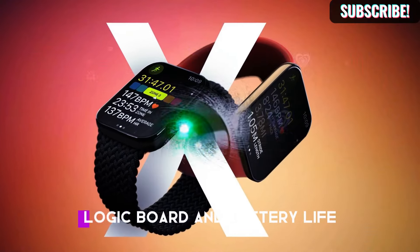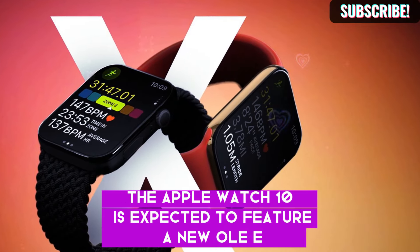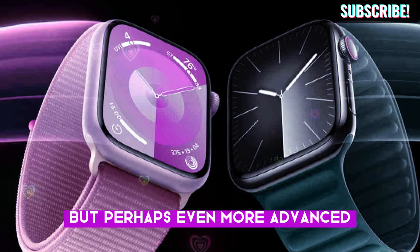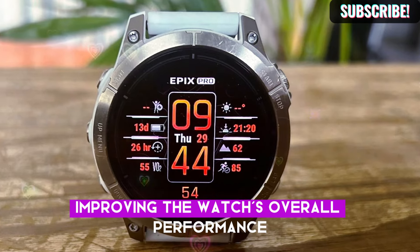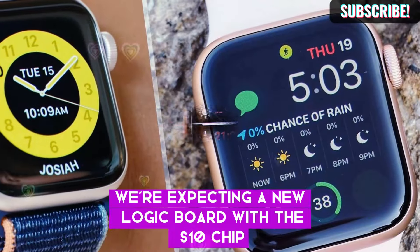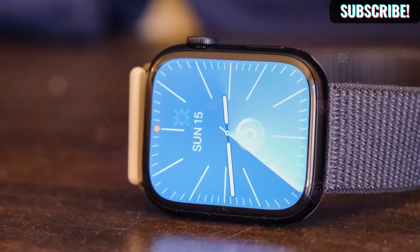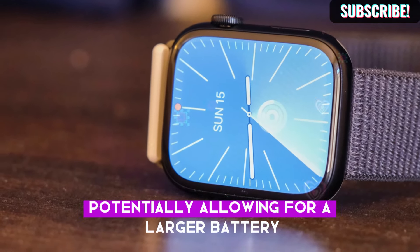Now let's move on to the display, logic board, and battery life. The Apple Watch 10 is expected to feature a new OLED display, possibly similar to the Tandem OLED in the iPad Pro, but perhaps even more advanced. This new display will likely be thinner and more efficient, improving the watch's overall performance. Inside, we're expecting a new logic board with the S10 chip. This chip might feature a resin-coated copper design, which would make it thinner, more durable, and improve water resistance. A thinner logic board means more space for other components, potentially allowing for a larger battery.